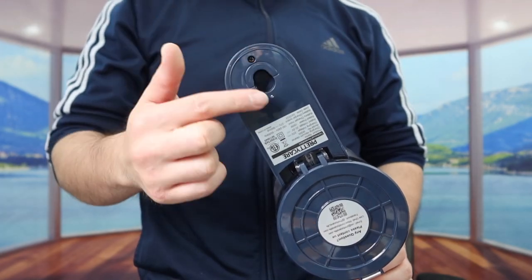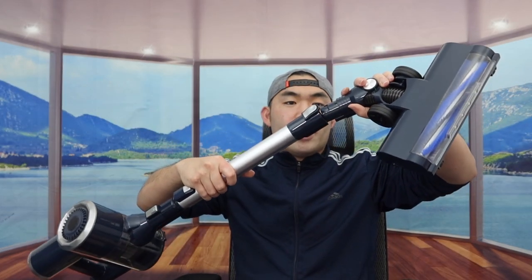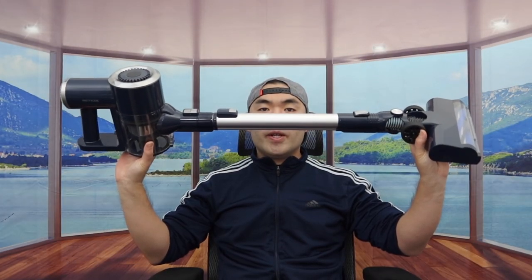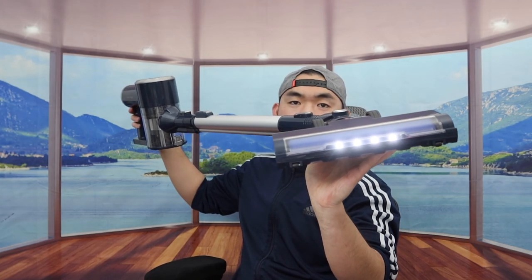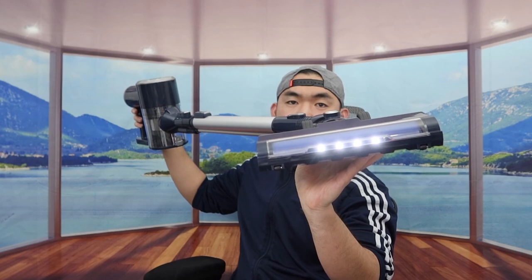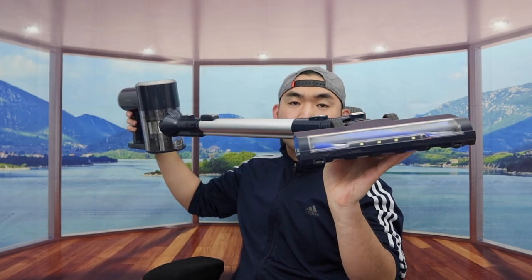When you turn it on high it is pretty powerful. In terms of battery life, on the lower setting you can get around 35 minutes of usage, and on the high setting you can get anywhere from 15 to 20 minutes. They also mention inside that there are four different layers of filtration. On the back part there's a slot for the wall mount option. Now let me put everything together to show you what it looks like assembled — stick the pole into the head, connect the bottom part, and here is basically what the fully assembled product looks like.